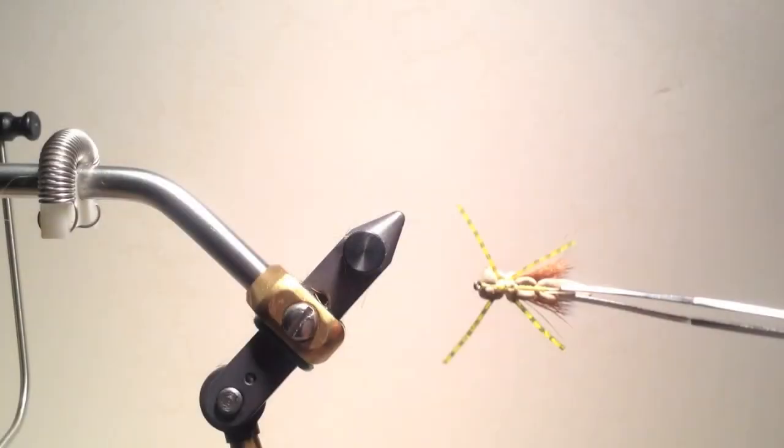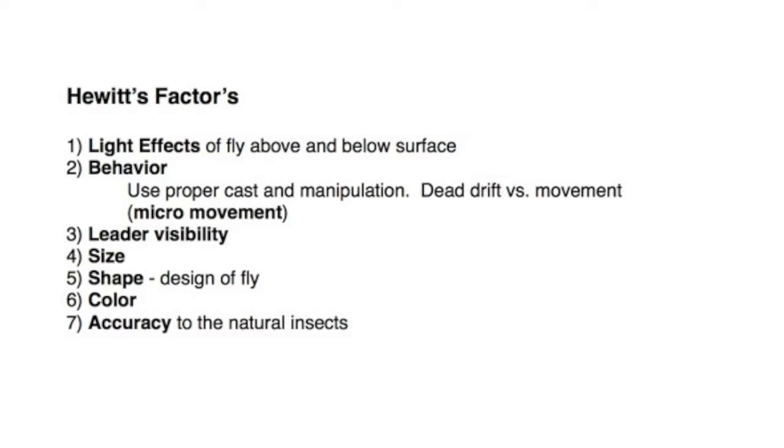This is the completed grasshopper fly as seen from below. It has a bulky silhouette with slight overlap of the wings and legs that, even though they don't look like grasshopper legs, can create a surface disturbance like grasshopper legs when the fly is moved. This simple foam grasshopper fulfills Hewitt's factors quite well. Initially it presents a globular surface disturbance which, as it approaches the trout, has a sharp silhouette similar to a grasshopper. Some grasshoppers are passive so it can be fished dead drift, but also slight movement can be created by twitching the fly, activating the rubber legs and causing micro movement.